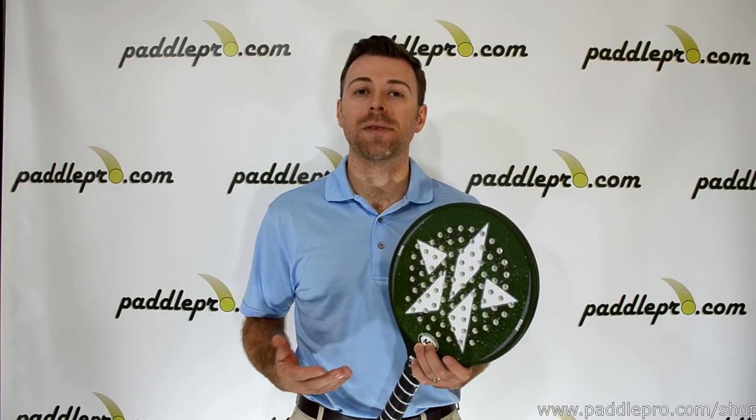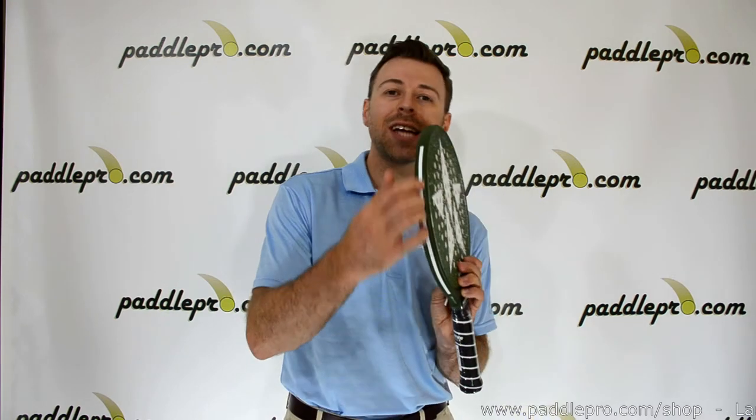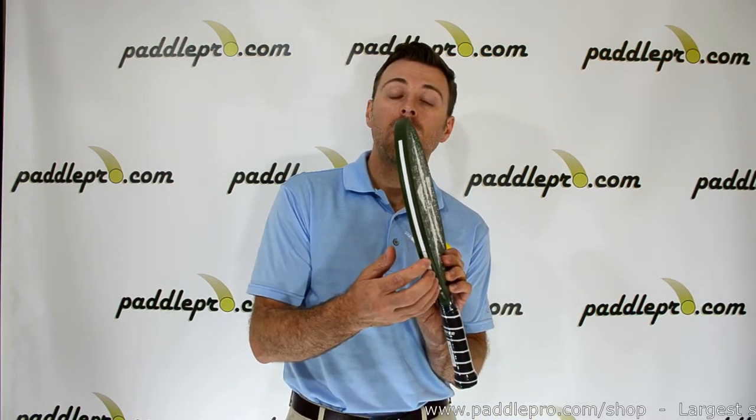With the Edge series, Master has done something completely unprecedented in the world of Platform Tennis. They've applied a recessed edge to the perimeter of the paddle, which allows players to customize their paddle's weight and balance.